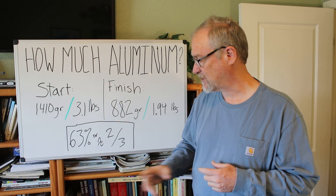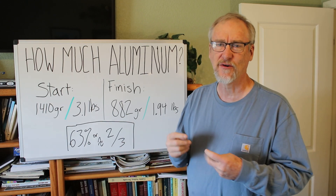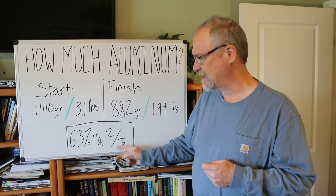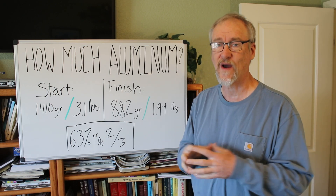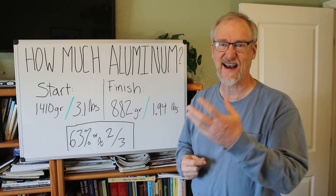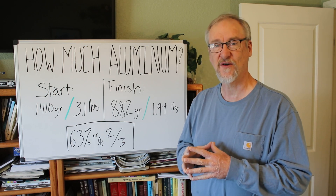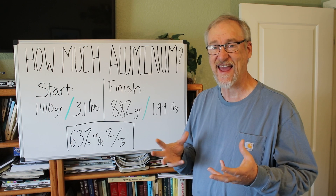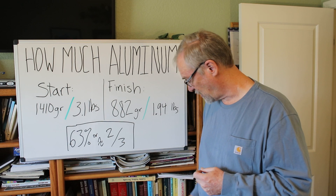Roughly that comes out to about 63%. There was a little bit of other aluminum I probably could have gotten off, but it's in the ballpark of about two-thirds. So about one-third of the total weight of the can is stuff that burns off — oxide, other junk — just not usable. When you're running aluminum cans, whatever weight you start with, you're going to end up with about two-thirds of the material as usable metal.